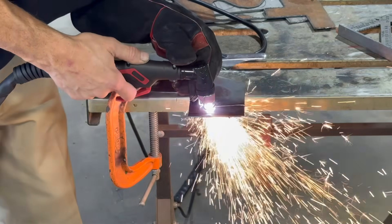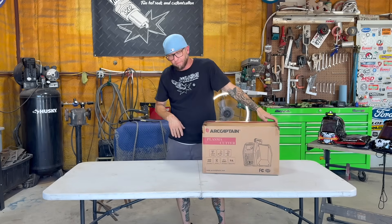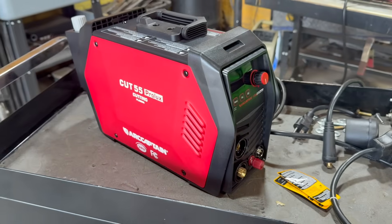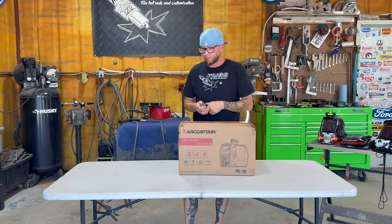Okay, so Blaine with Mud Customs again. Art Captain's back at it — this time they sent us the Cut 55 Pro Lux. To my knowledge, this is the newest plasma machine they make. The Cut 55 Pro has been out for a while, but I feel like we might be the first ones to get the Pro Lux, so let's just see what's going on in here.